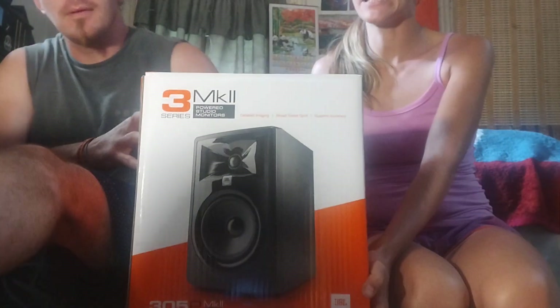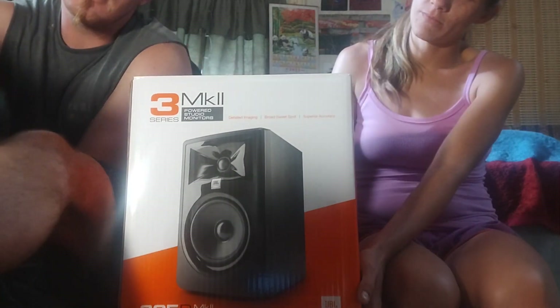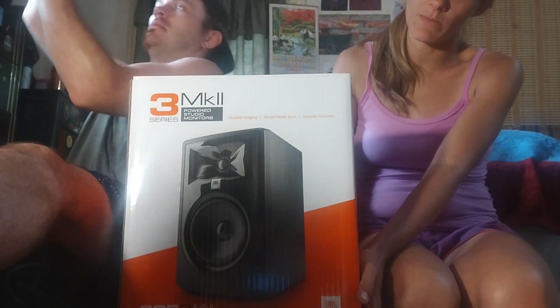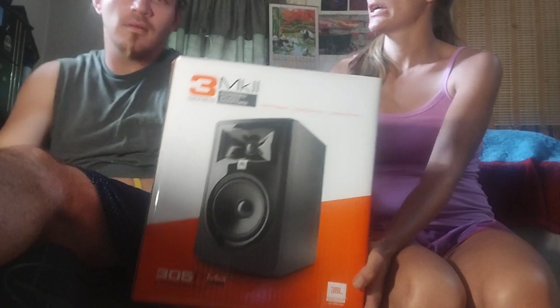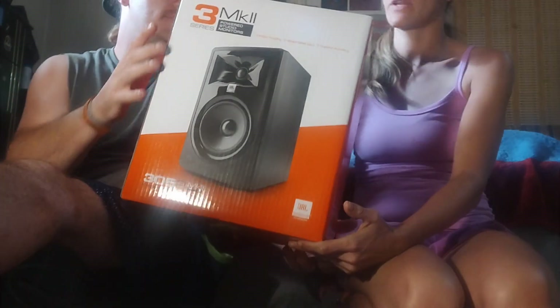We're doing our unboxing video for LA Film School. We got two of these each. We're going for music production. They send you these and you get to keep them after you graduate — all this stuff they send you to help pursue your music, which is really cool.